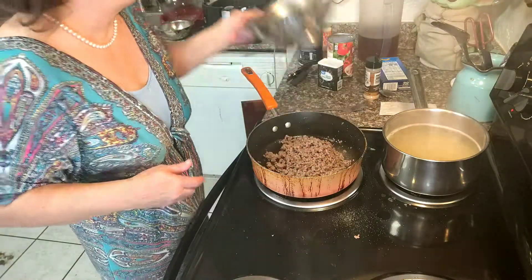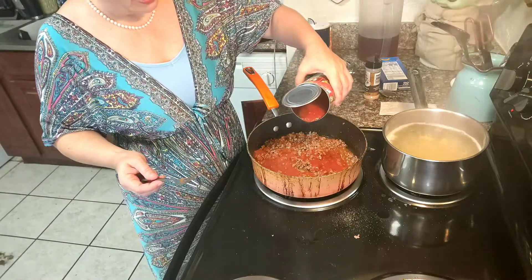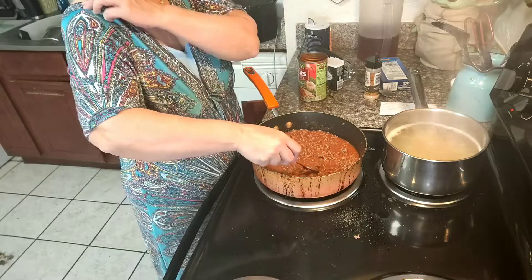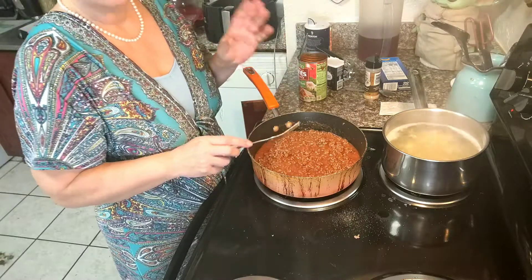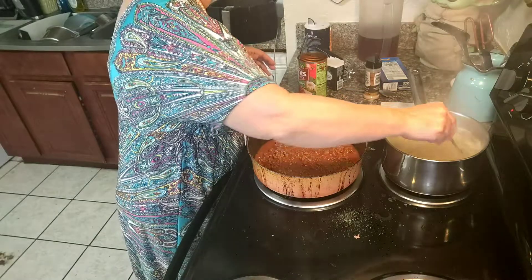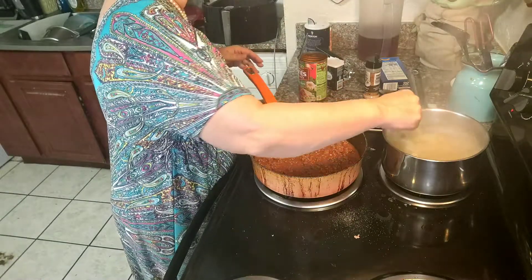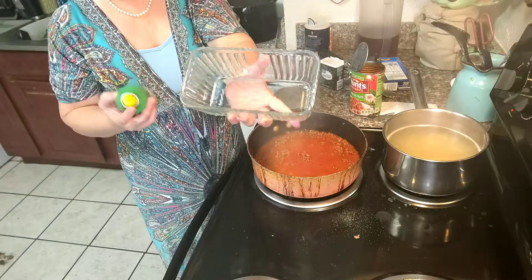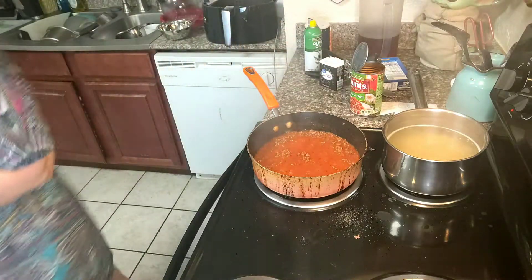I've drained this ground beef because it was the cheap kind and it had a lot of grease in it. The next thing I'm going to do is add half of this can of spaghetti sauce to the ground beef — you don't want it too thin. You can add onions, green peppers, whatever you have. I'm making this recipe almost exactly the way I made it back when I had absolutely nothing. I set my oven for 400 degrees. I'm going to spray this loaf pan here with a little bit of olive oil spray and set it aside.